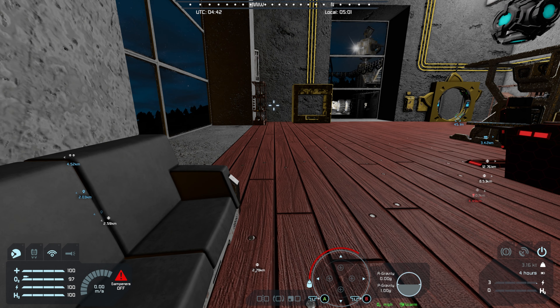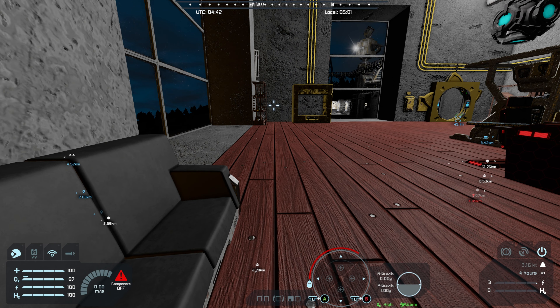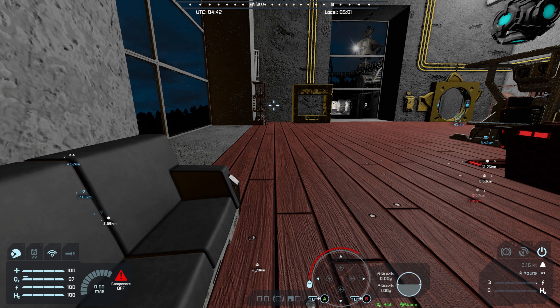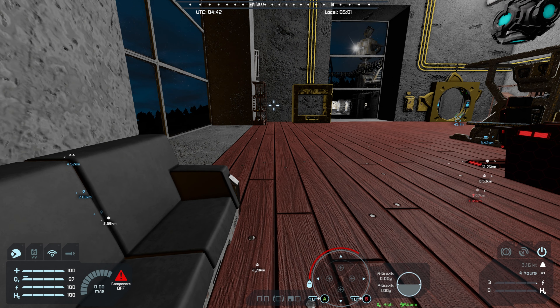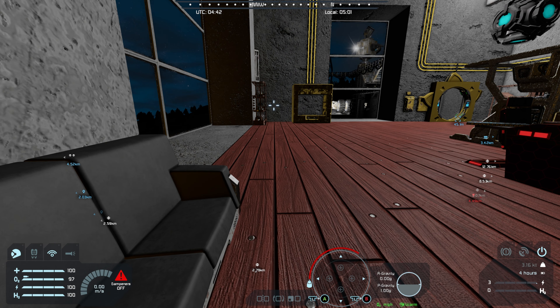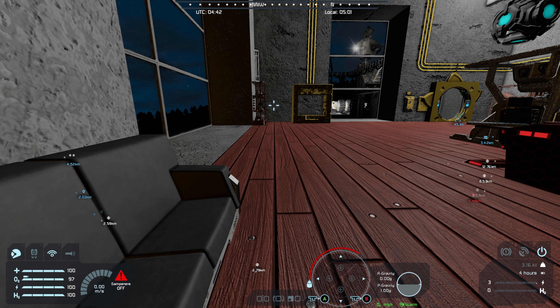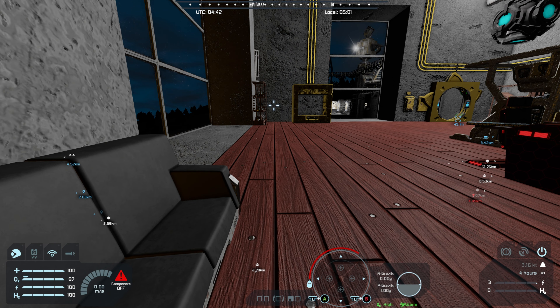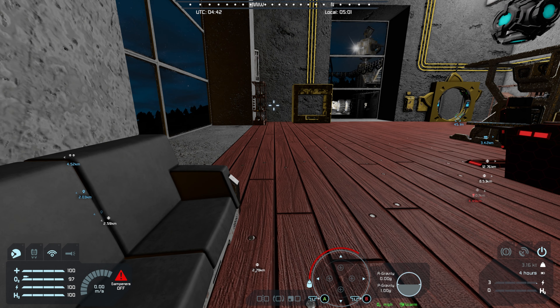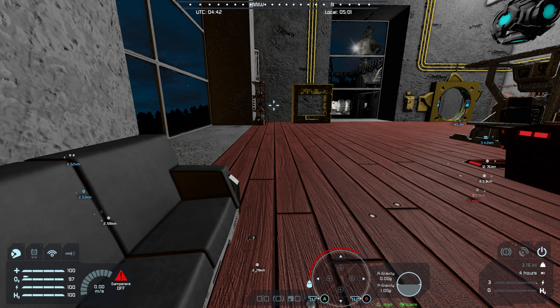I was trying the wheels out and they do work. What I have — I'll show you guys my plan. Suspension wheel, 3x3. If I take this suspension wheel 3x3 and place it like this — wait, that is upside down. So I've placed it like that for now, then I grind that off.